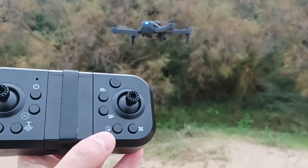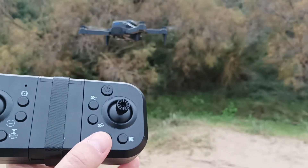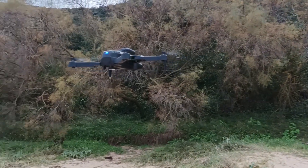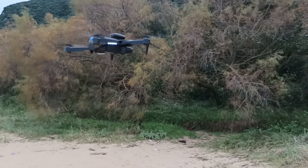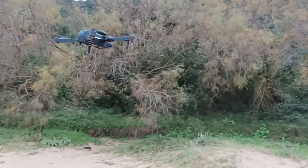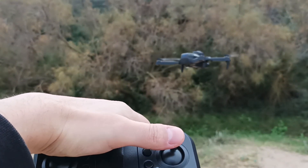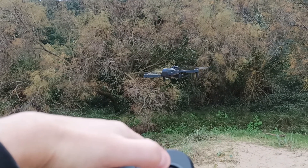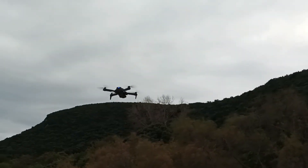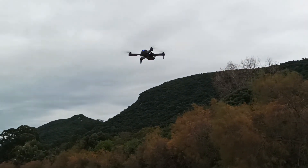On this remote control, you see this button — this is to avoid obstacles. When you press it, it starts blinking, and then it doesn't let you move anywhere. For example, I try to move it forward and it's not moving. To the side there's only a slight movement. So now let's turn on this function without having any obstacles around and see what happens.